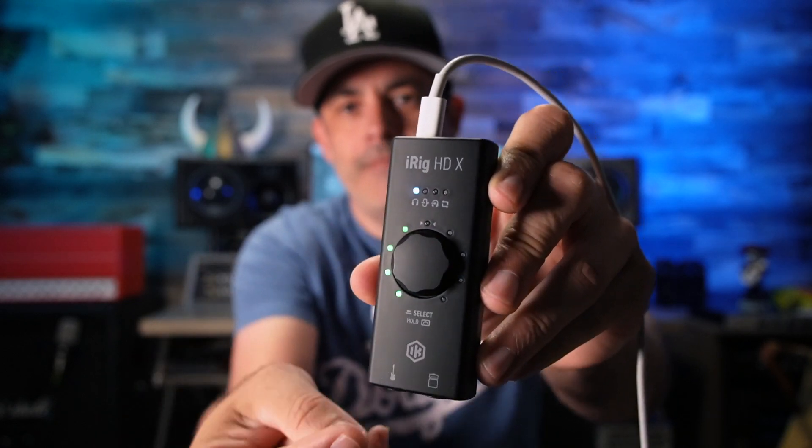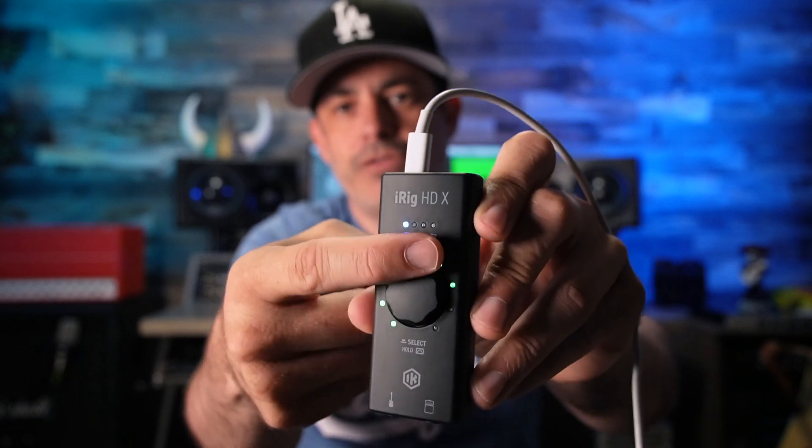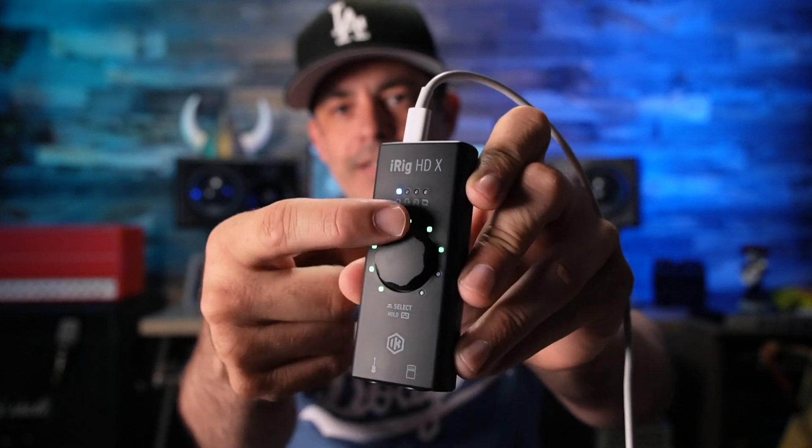We'll kick out of that. And then look, it shows you your volume, which is really nice. Super nice.